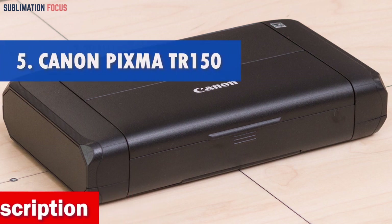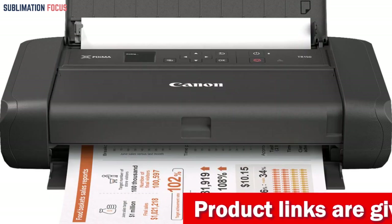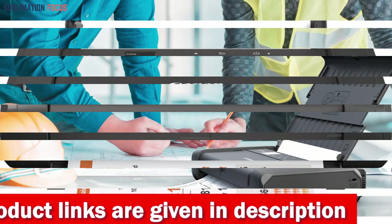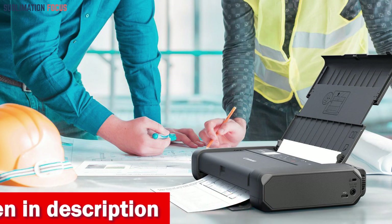Number 5 is the Canon PIXMA TR150 Wireless Printer. This wireless printer is a game-changer for anyone who needs to print on the go. The Canon PIXMA TR150 is designed to provide exceptional portability without compromising on printing quality. Its compact and lightweight design makes it easy to carry, allowing you to print sensitive documents and vibrant photos up to 8.5 by 11 inches from anywhere.